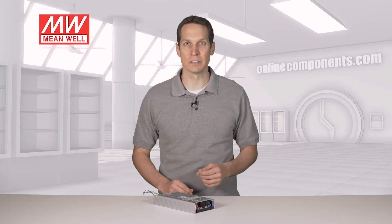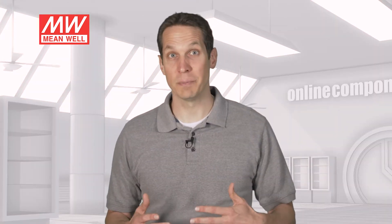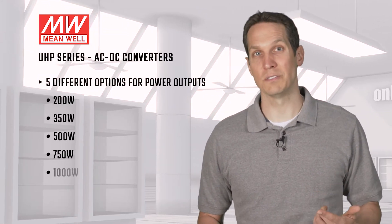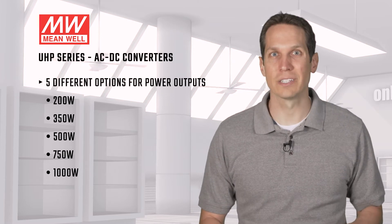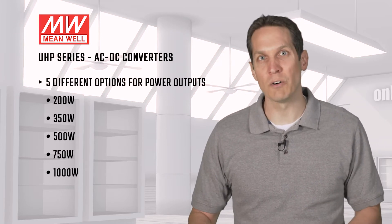These ultra-slim, high-efficiency power supplies were made specifically to meet the ever-growing demand for fanless operations. As the power demands vary depending on the application, there are five different options for the power outputs: 200W, 350W, 500W, 750W, and 1000W — all available in the same small form factor.